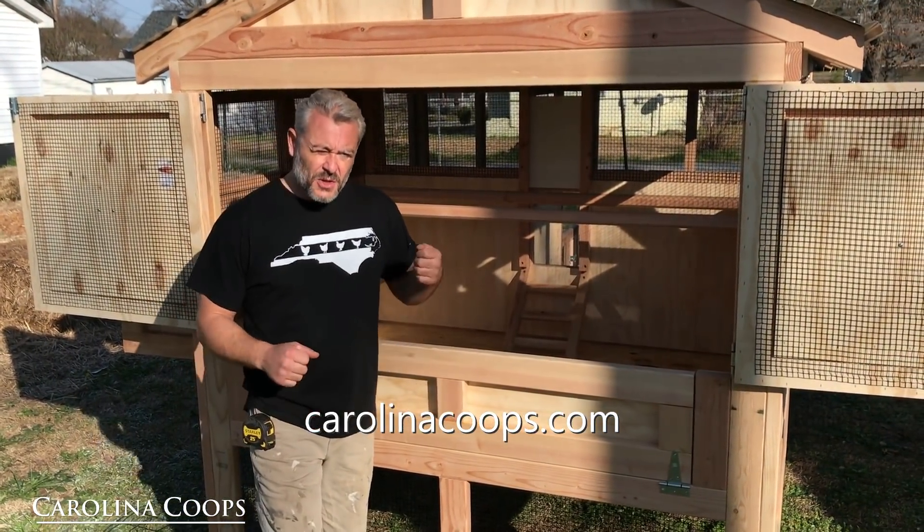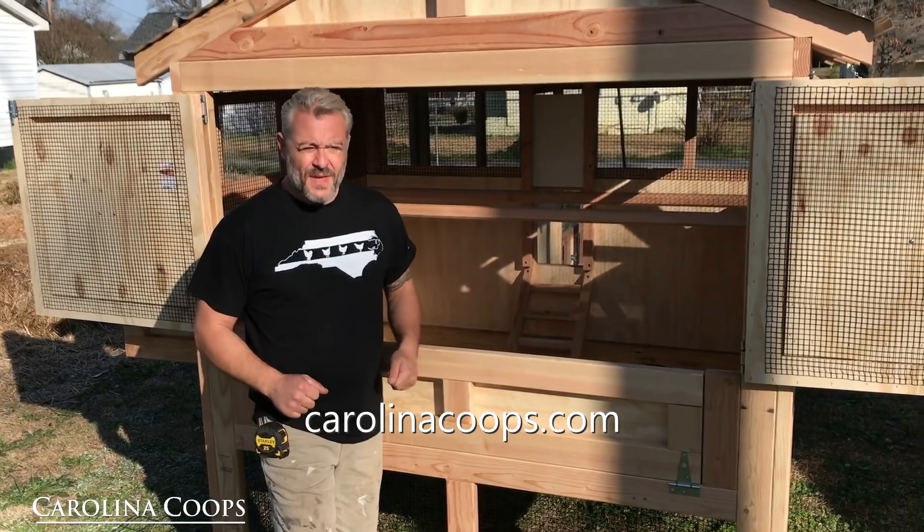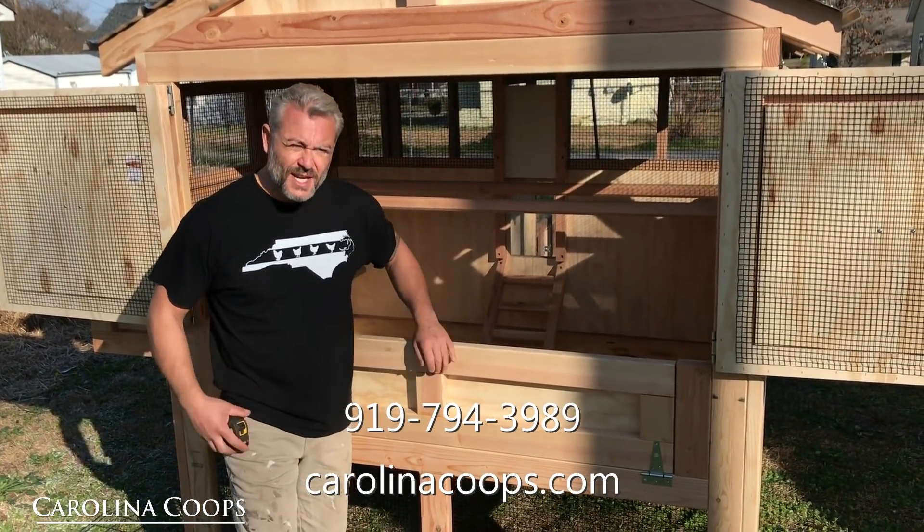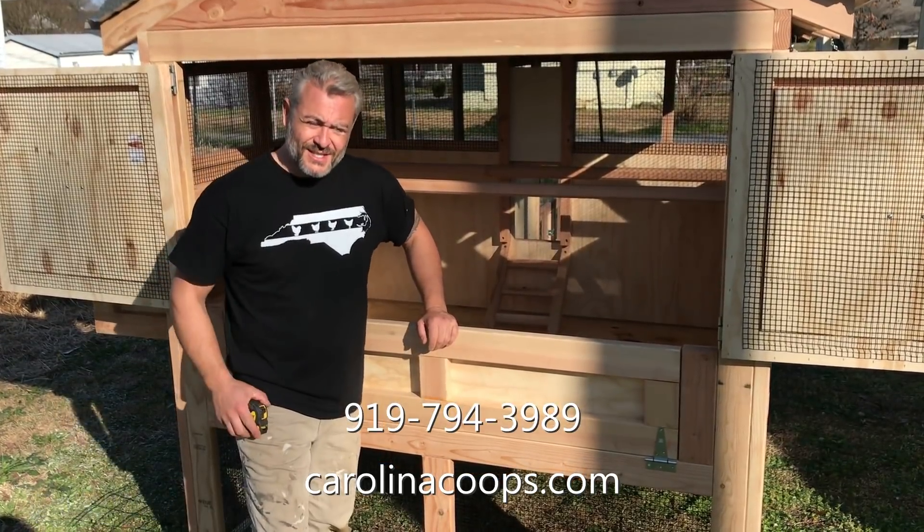If you guys have any questions or comments, please leave them down below. You can always check us out at carolinacoops.com, check us out on Facebook, or give us a call the old fashioned way at 919-794-3989. Thanks for watching.